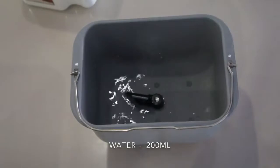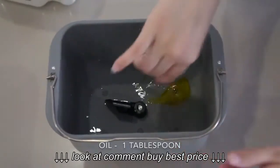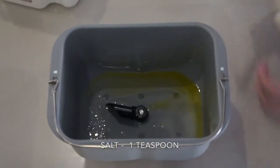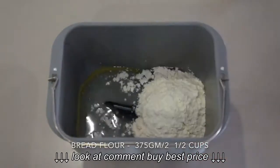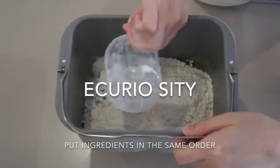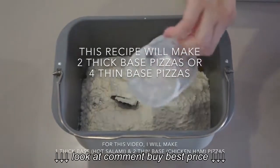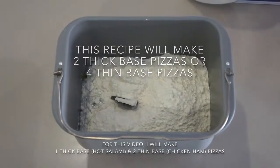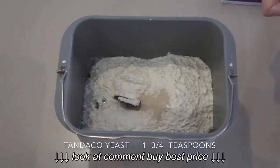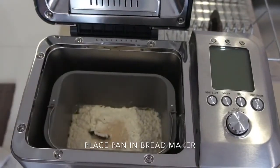We start with 200ml of water, olive oil, salt, and bread flour. Put the ingredients in the same order — this recipe will make 2 thick base pizzas or 4 thin base pizzas. Put the yeast last, and make sure you wipe off any spills before you put the pan in the bread maker.